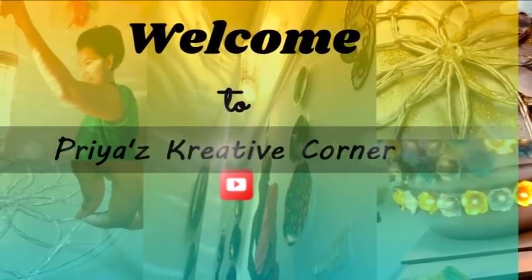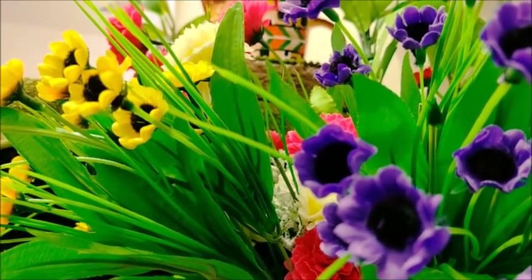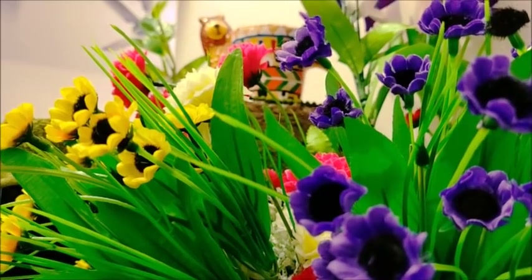Hey guys, welcome back to Priya's Creative Corner. Friends, you know that I always try something new for you every time. I always share something new with some new DIY.